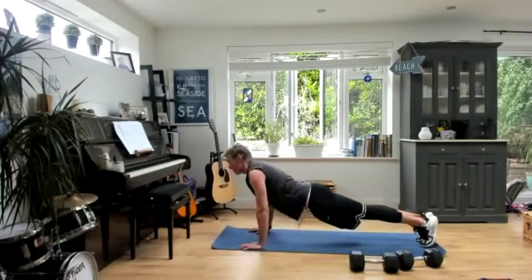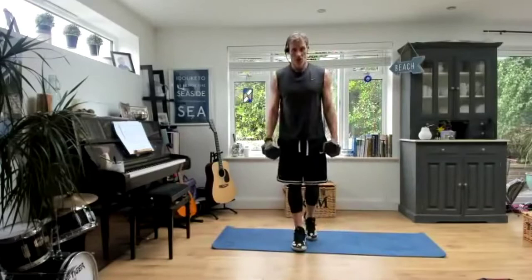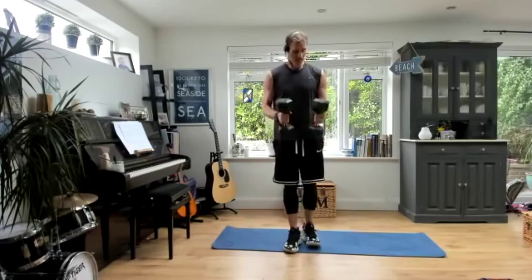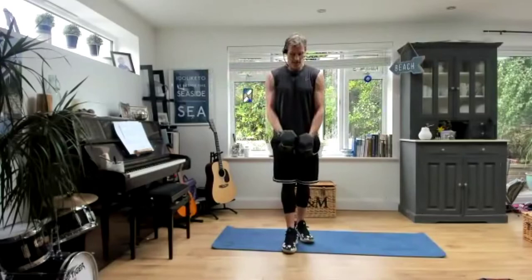We're going back on those lateral raises. Starting to feel the arms — I'm definitely warm now. No jerky movements. Often when I see people, especially guys, going really heavy but doing this — there's lifting ego there. I'm using tens here and I'm trying to keep my arms as wide as possible. I could probably do with going down a couple of kilos just to maintain that form.